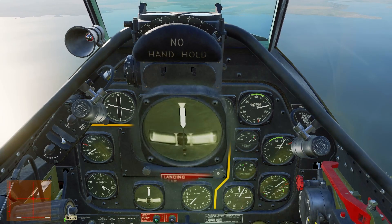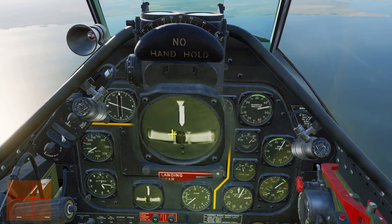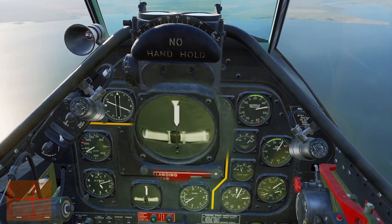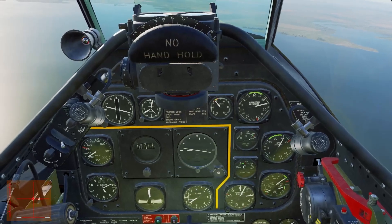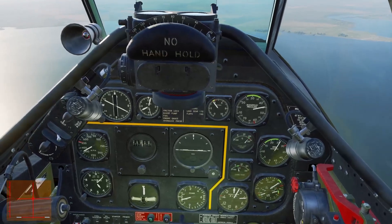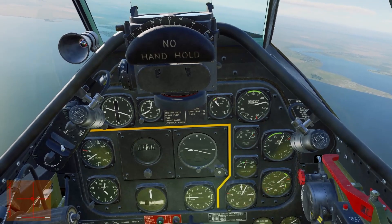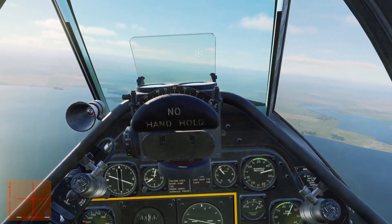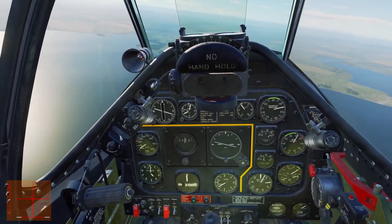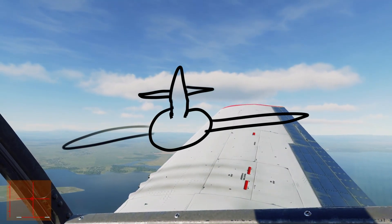Next we look at the lower half where that black ball is. Right now we see it centered, maybe slightly to the left — that means we're ever so slightly uncoordinated. We've got a little bit of skid or slip. Slip and skid: if we have wings to the left, even just slightly, we see that ball is off to the left — that is a slip.